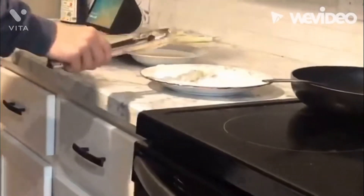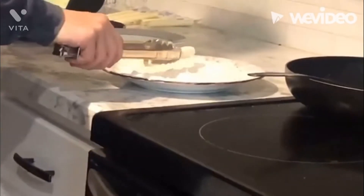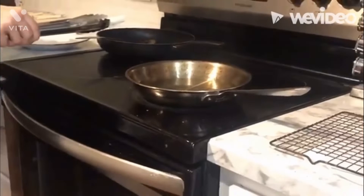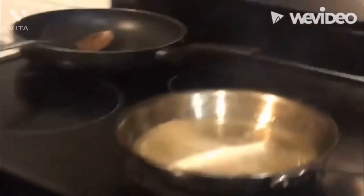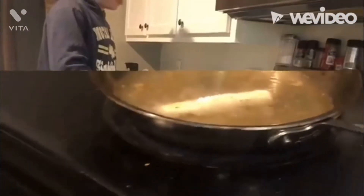Now Tyler's going to dip the breaded cheese stick in the oil. This might be the most nerve-racking part of this entire process. Make sure to lay it down very gently. And when you hear that sizzle, it's the best part. Don't get too close to it.